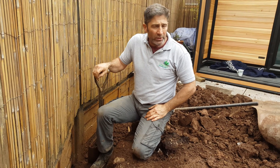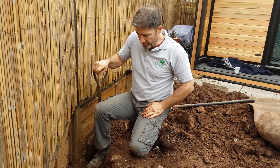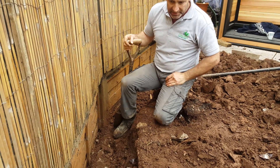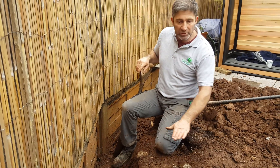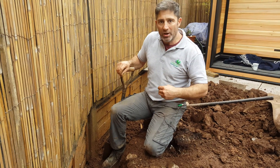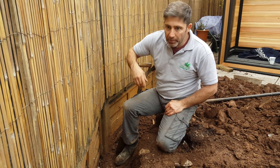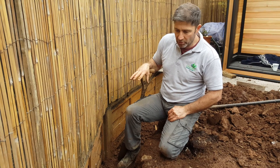The worst thing as a contractor is when you start taking up the old stuff and you can't see what's actually there. What we've discovered now we've taken up the old decked area is a 6 by 18 inch large lap panel, and it was retaining this ground. As a result, it's going to cost a little bit extra — but it's not down to us. It's a problem created by the person who put this fence up; they should never have thought that was going to retain it.